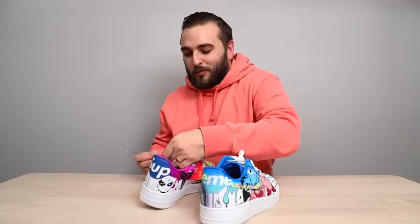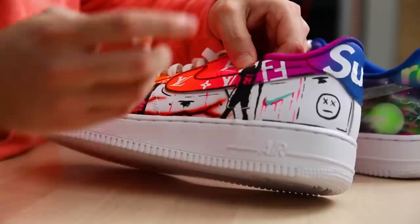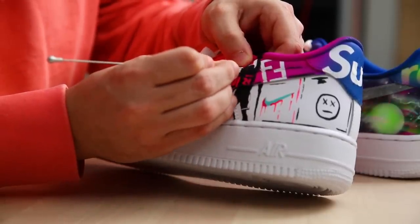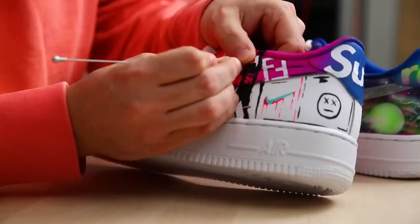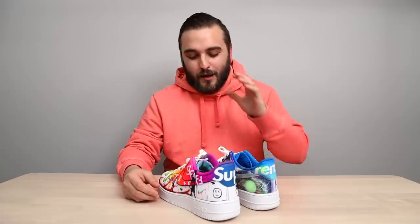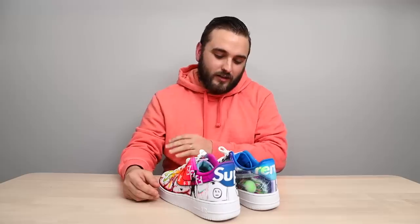It happens to the best of us, but I know you'd want me to point it out — it looks like a couple of stencils were left behind on the Kobe silhouette. When you have a million different elements going on in a design like this, it's very easy to forget something like that. But I love your style, man. I love how these turned out — super bold, super loud, super colorful, exactly how you intended. Great job on these.